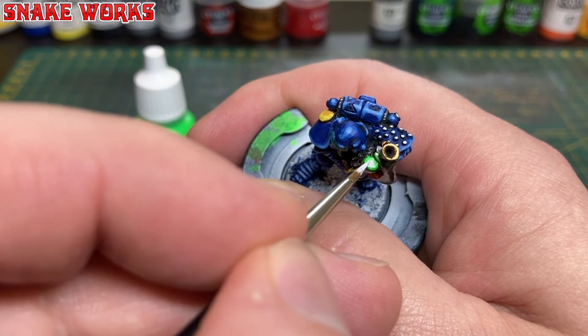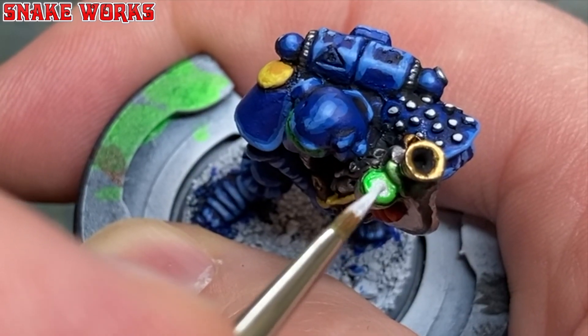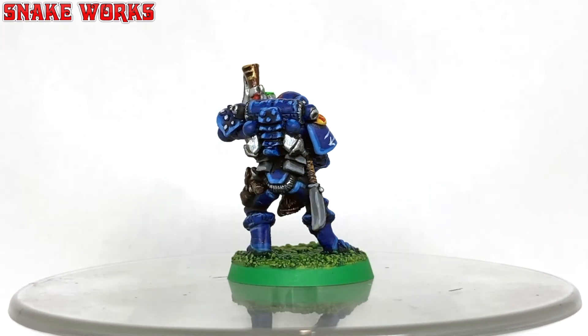To really punch in the brightness of those lenses and sell the glowing effect, we just add a little white dot into the centre of each lens. And that is it — that's the completed Imperial Space Marine.